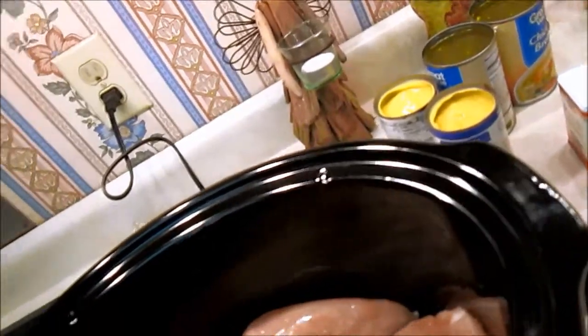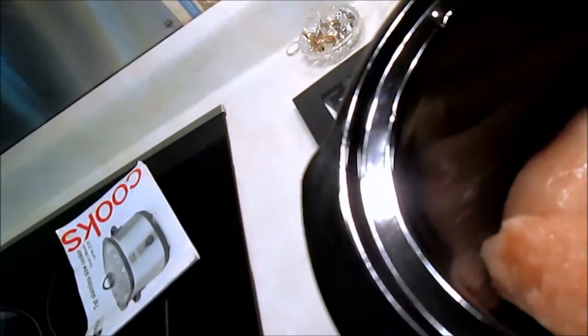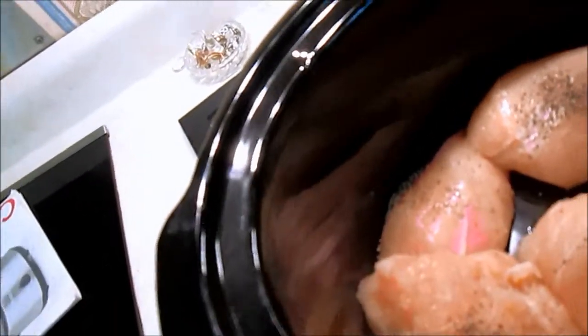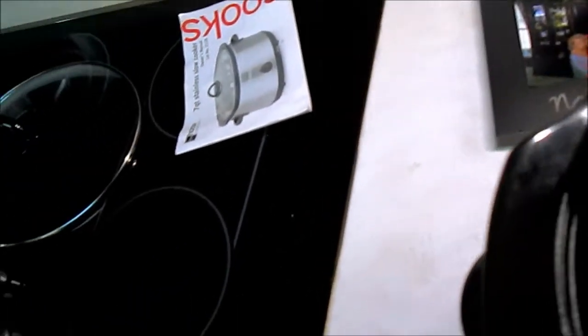Next thing: a half a teaspoon of pepper, then a half a teaspoon of paprika, and a half a teaspoon of poultry seasoning. Yeah, that looks good.